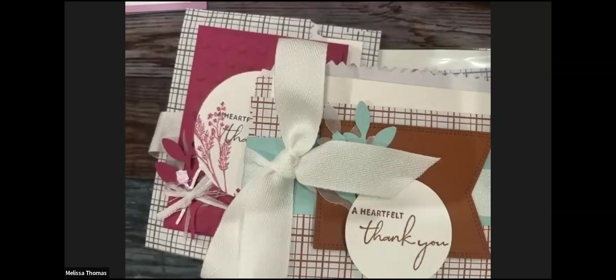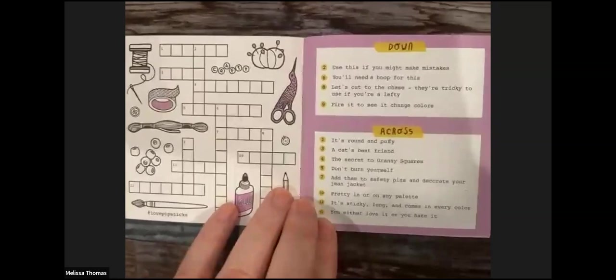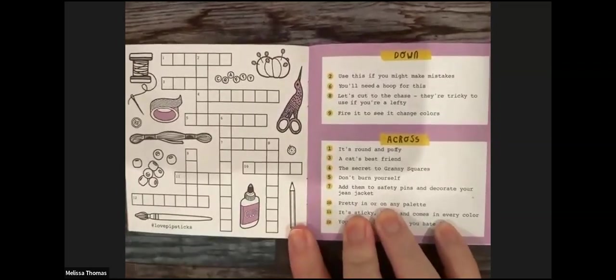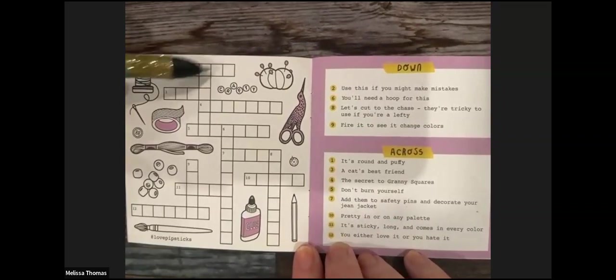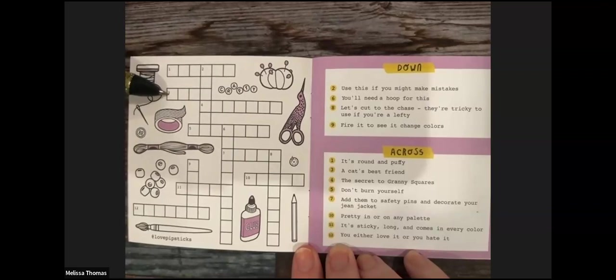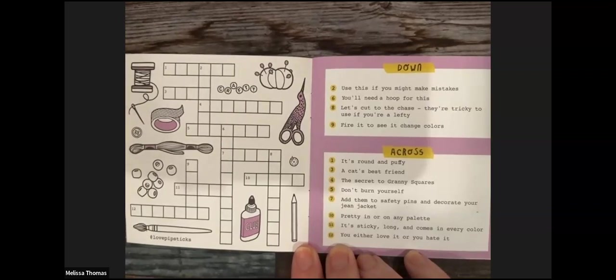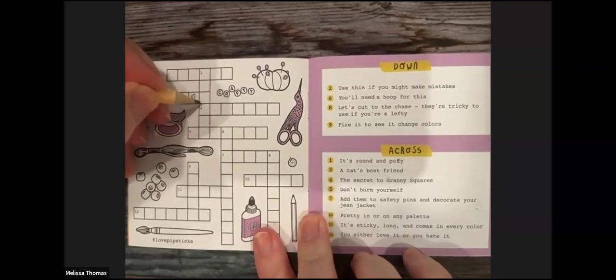Congratulations everybody for a great May! We're going to do one little crossword puzzle — nothing like being random and fun. We're doing a funny crafty puzzle and you guys get to help me. We'll do across first because I find that easy. One across is round and puffy, three across is a cat's best friend — we'll assume yarn. One across — round and puffy — let's try eraser.